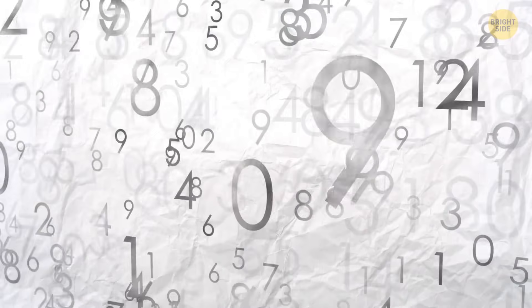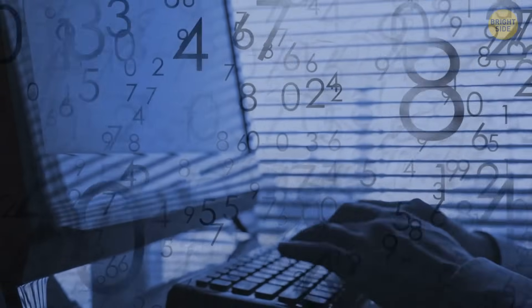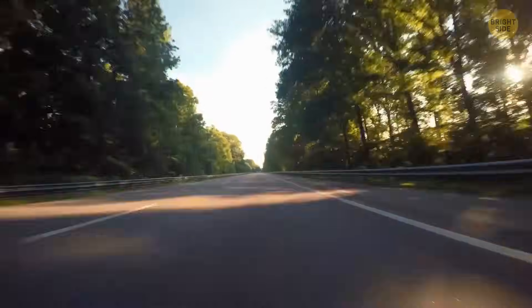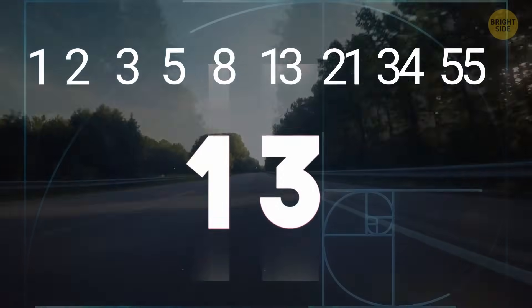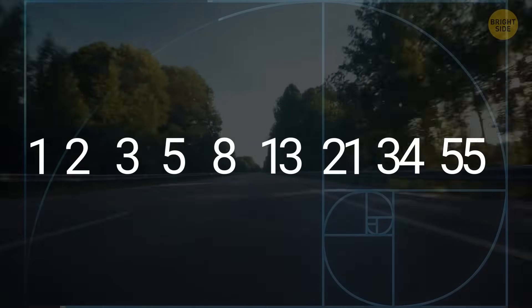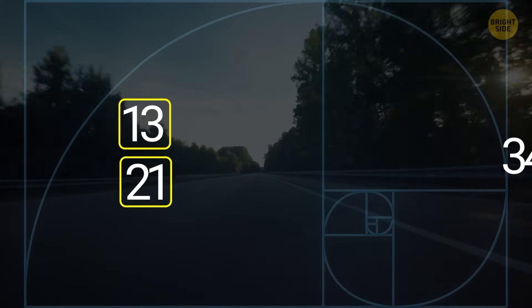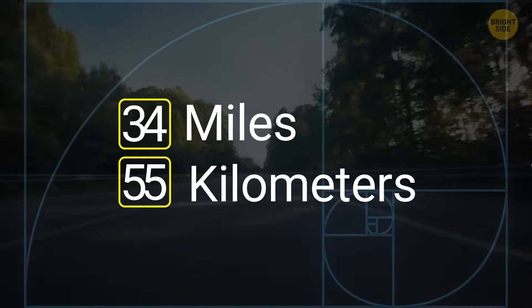This interesting series of numbers appears in our day-to-day lives, even if we don't notice it. It can also be used in more practical instances, like converting miles to kilometers. Look at the series: 1, 2, 3, 5, 8, 13. Pick any two numbers side by side — say 13 and 21. Do the calculations and you'll notice that 13 miles is about 21 kilometers. Same with 34 and 55.